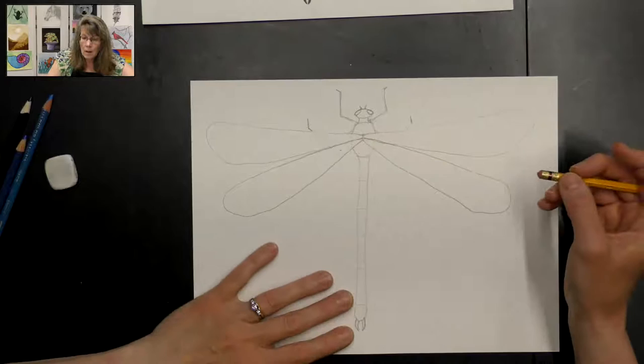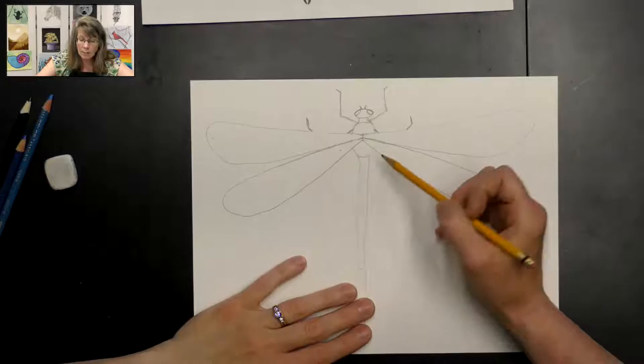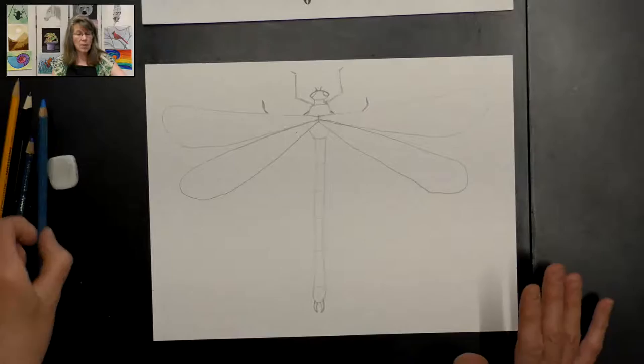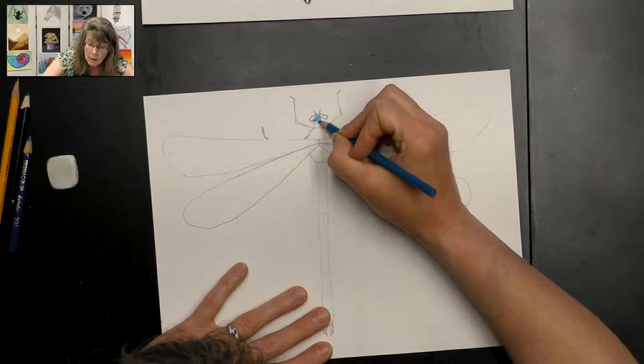The legs will only be partially visible because they're underneath the wing, which is okay. Now that we have that drawn, we're going to use our colored pencils. I'm going to start with my lightest blue and color everything this lighter blue. The only things I'm not going to color are the legs and his eyes — I'm going to leave those white for now, and you'll see why later.